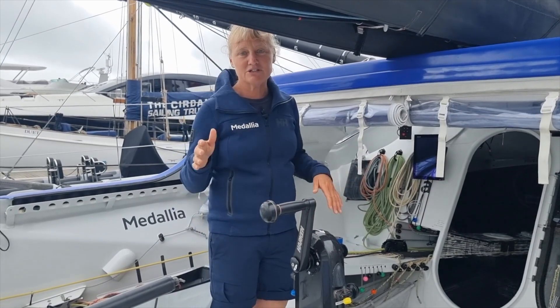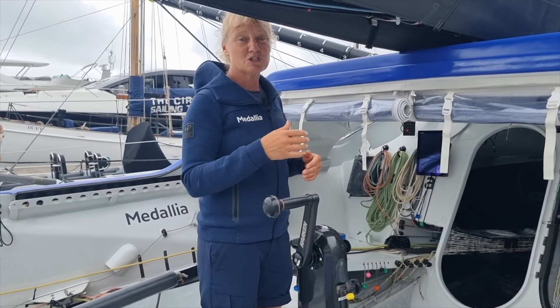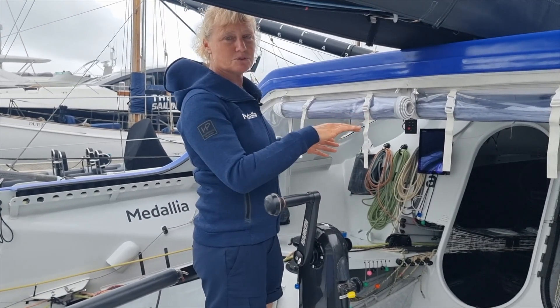The other thing the foils are doing is acting like an aeroplane wing and providing lift. When the boat's going at higher speed — over 20 knots — we can really see the impact of that foil lifting the boat out of the water.